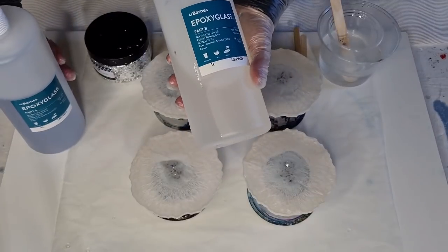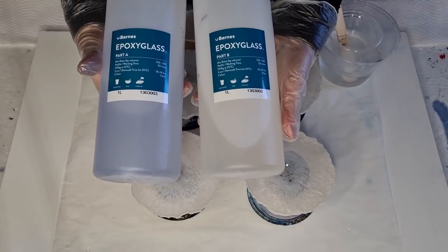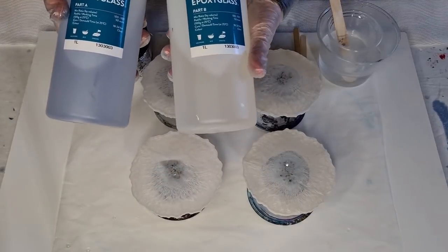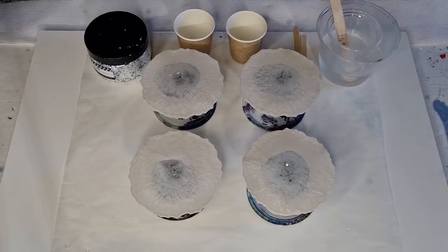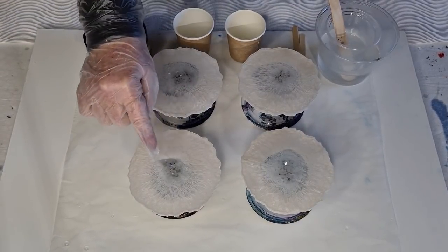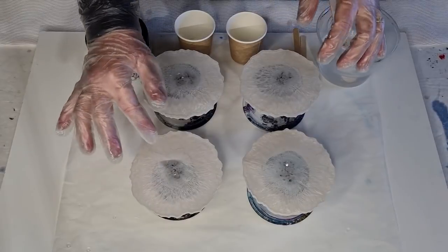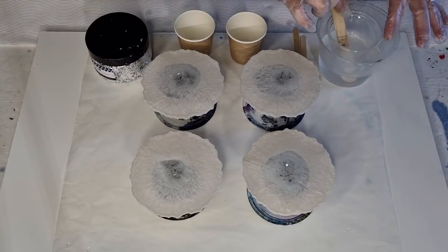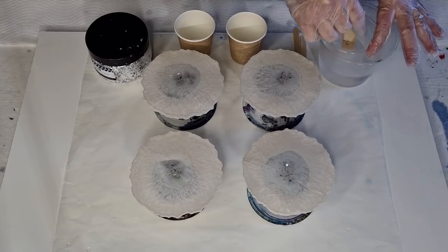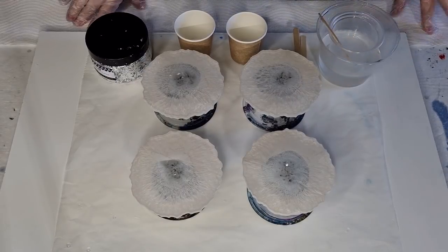When I do a top coat I like to use the epoxy glass — this is actually meant for a thin coating, a top coat to coat your canvases, coasters, whatever. Just a thin layer. It works out really nicely — you can see the resin has like an oil slick look on top, probably just from the mica powder. When I do this top coat like I did on my tray — did you guys see my coaster and tray set? That's what I'm going to do.